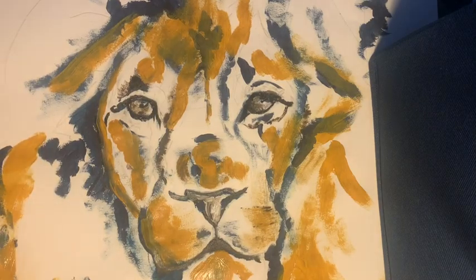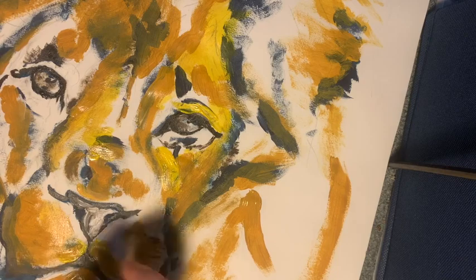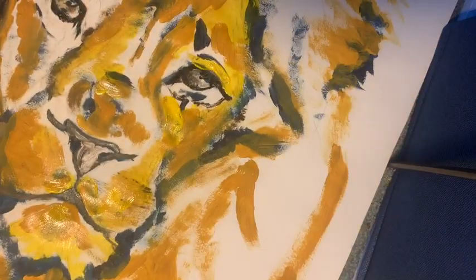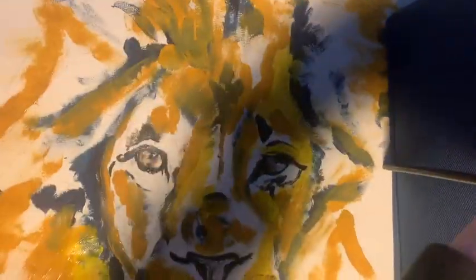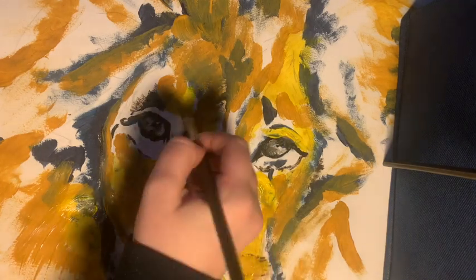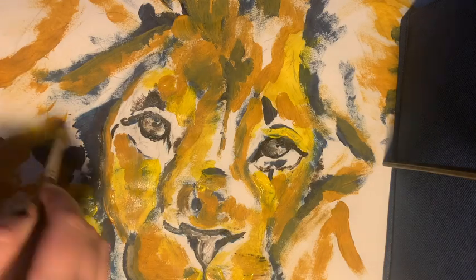I'm just going over some of the original yellow that I put in before, just to blend everything together and make it a little bit brighter. I'm trying to give some of those wispier brushstrokes just so it kind of looks more like hair.